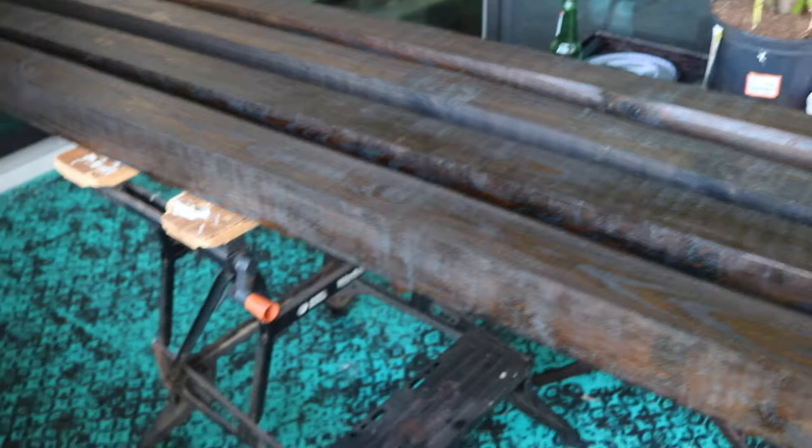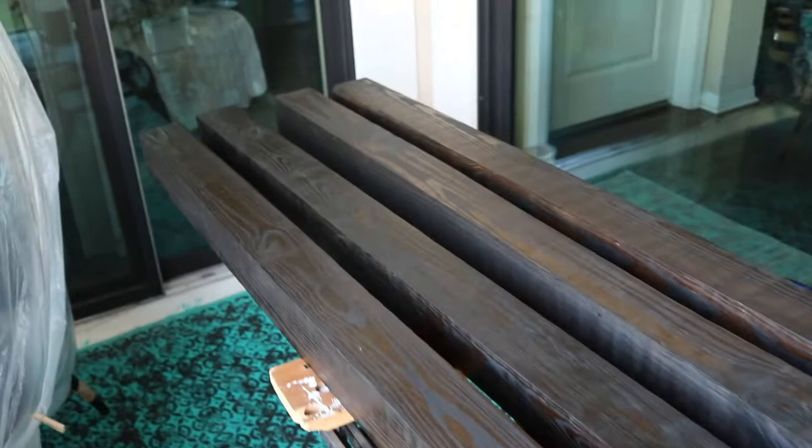Won't be doing this again in the middle of July. What was I thinking? But anyway, these are stained and prepped.